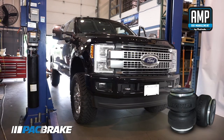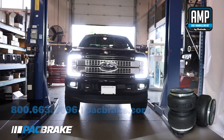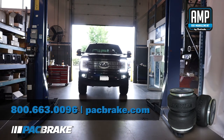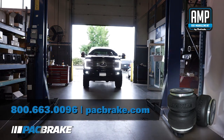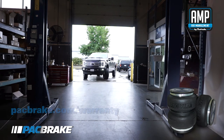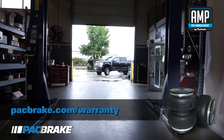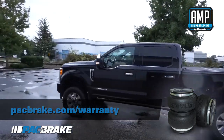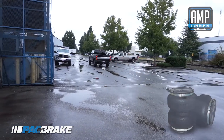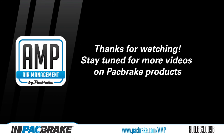Congratulations, you just completed the install of your AMP air springs kit. If you still have questions or concerns, please contact Packbrake at 800-663-0096 to talk with one of our qualified customer service team reps, or visit us at Packbrake.com, which has all the technical support you'll need. Don't forget to register your warranty with us to take advantage of the lifetime warranty on your air springs. For additional air needs, you can also upgrade your system with AMP air spring controls, an air compressor, or air tank kit. To stay up to date on all Packbrake products, like and subscribe to our channel. Thank you for watching.